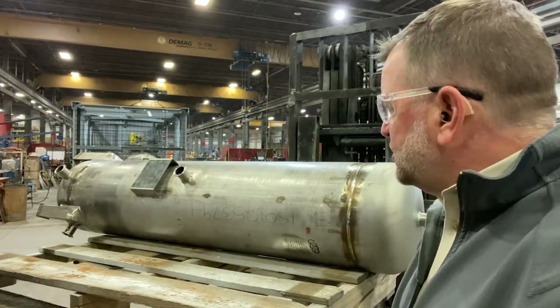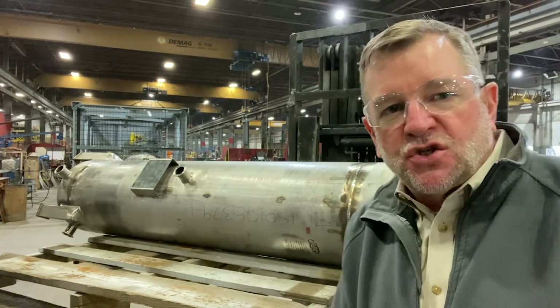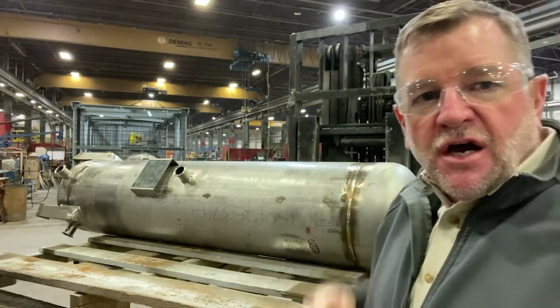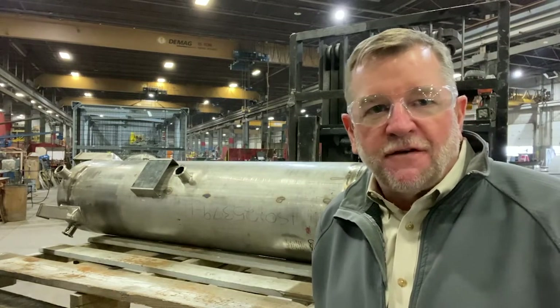The last thing to do is blast it. We're going to put it in the blast booth and hit it with a bead blast finish to make sure the exterior has a consistent, nice-looking finish for our customer. I'll show you a picture of what it looks like when it's all finished.